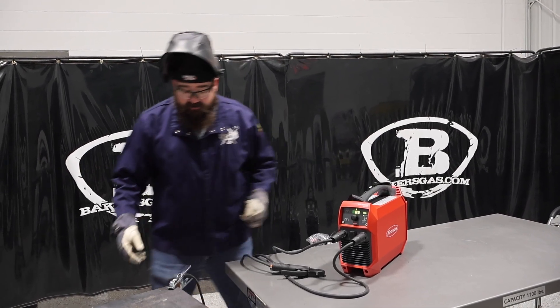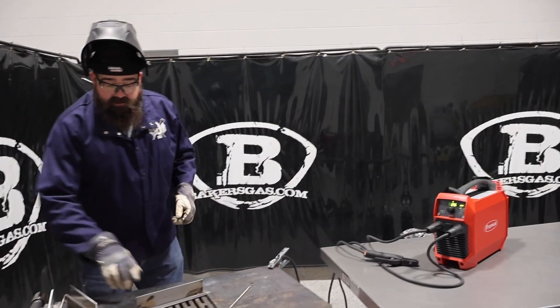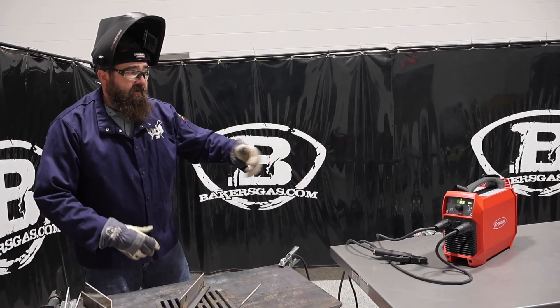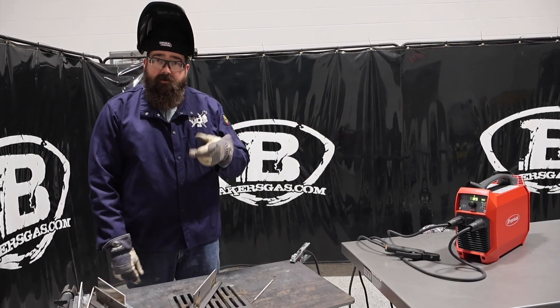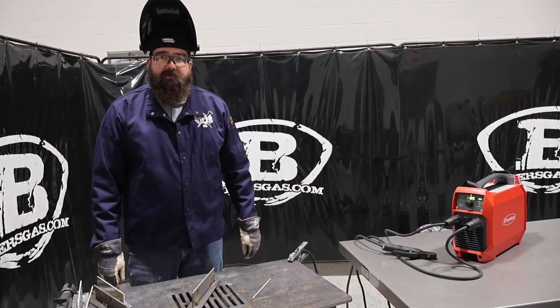Let me chip this slag off. If you guys have any questions or comments on this unit, please leave them down below and we'll do our best to answer them. Subscribe to our channel and stay tuned for more. Thanks for watching!